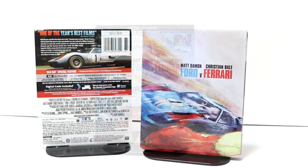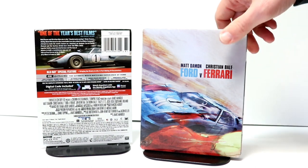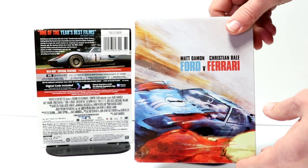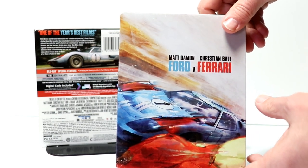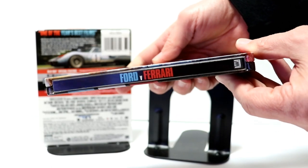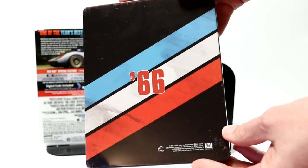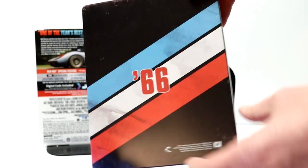I've got the wrapper removed and the J-Card off. Really nice image here on the front — it's like a watercolor painting. I think that looks really nice. And here's the spine. And here's the back. It does have like a distressed look about it.